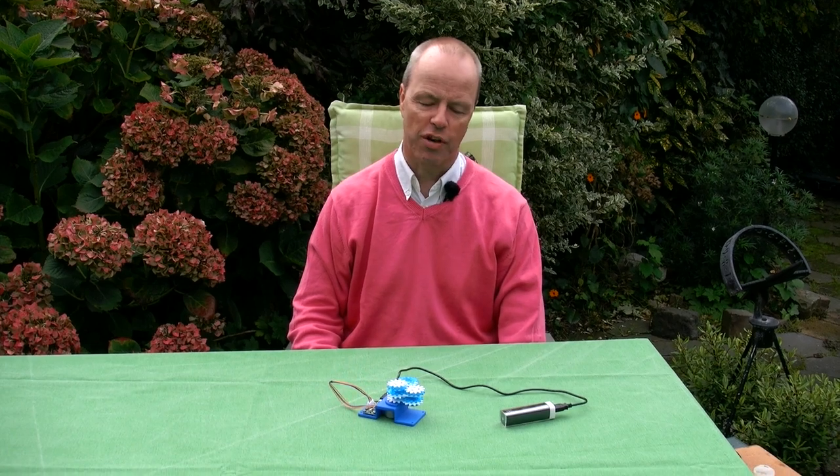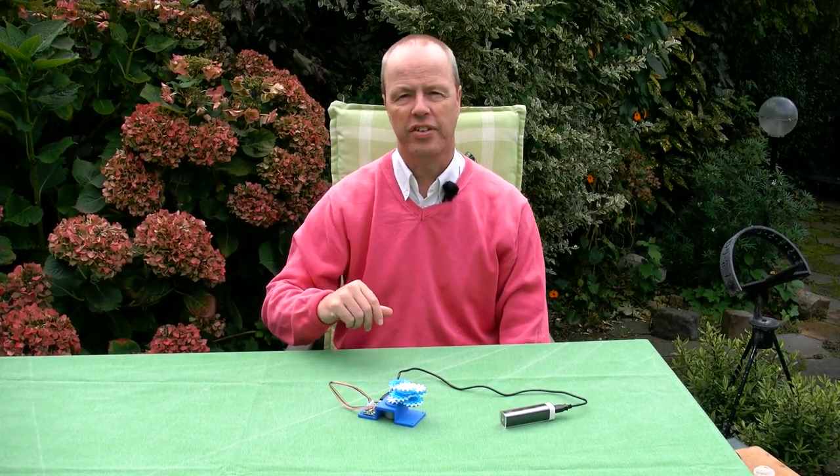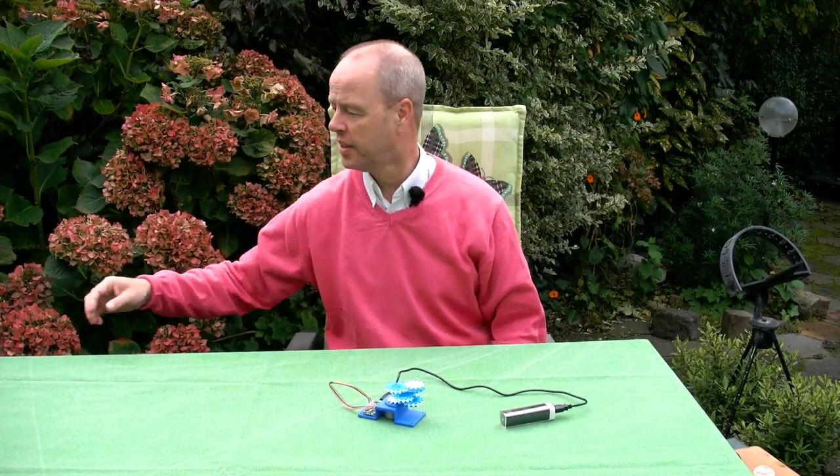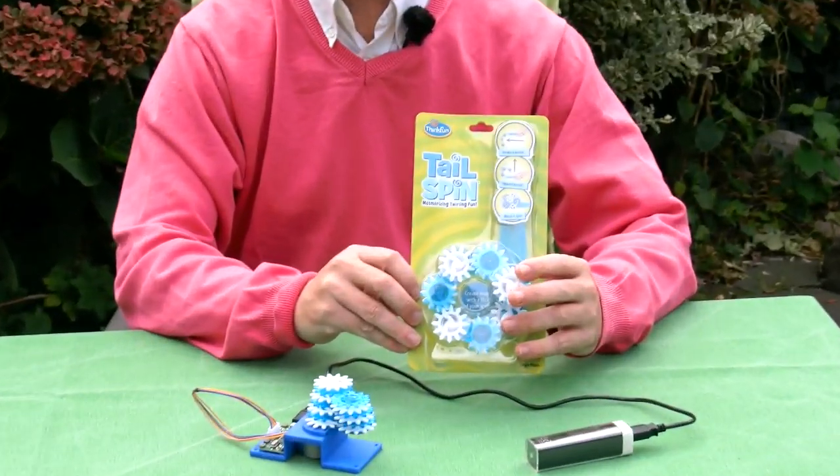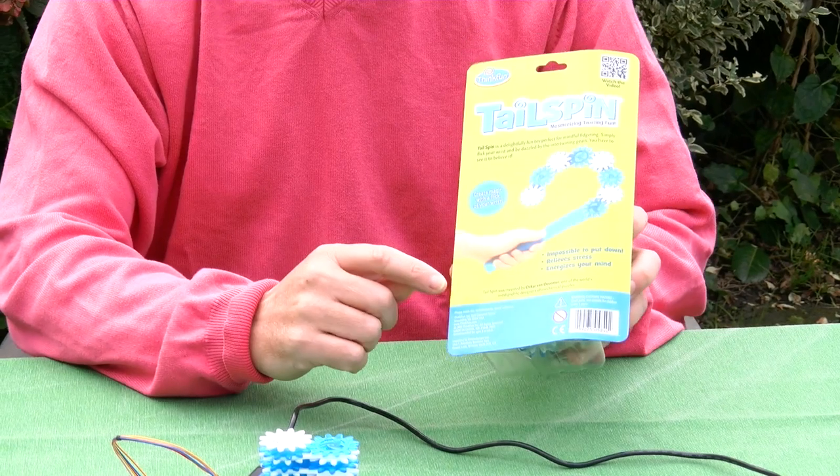Hi, I'm Oscar van Deventer and this is Tailspin Motorized. Tailspin is a product by Thinkfun, invented by me.